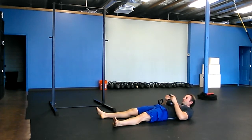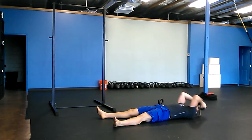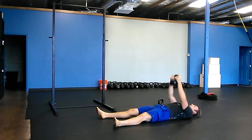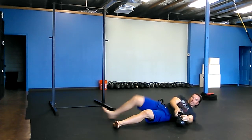Then twenty pull-over presses. Take the bell and set it on your chest or stomach. Grab the handles like you're grabbing the outside of a steering wheel. It goes from your chest over your head — that's the pull-over — elbows tight, then press back down to your chest. Pull over, press back down to your chest. Shoulders in tight, elbows in tight, ribs stay down. Twenty of those.